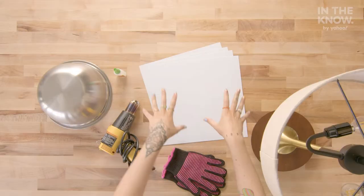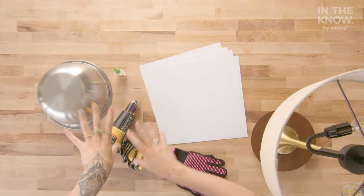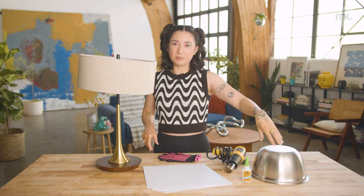Here is our busted lampshade and we're going to DIY our own. To upcycle this project you're going to need these materials: some styrene sheets, a heat gun, heat protective gloves, super glue, and a metal bowl.